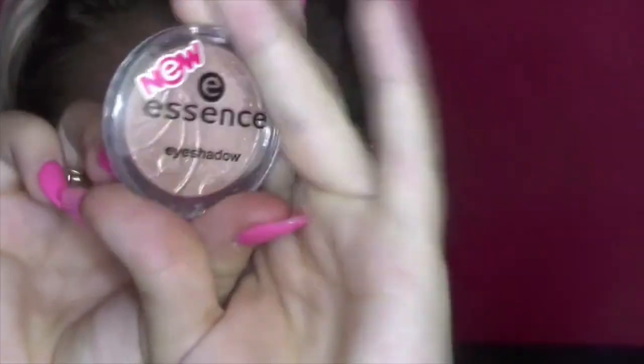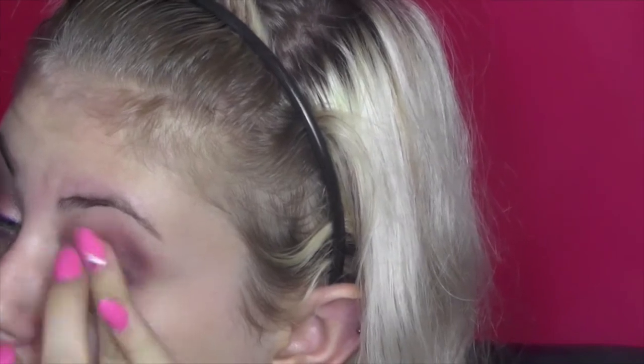Taking a mixture of MAC's Coppering and Cranberry, I am putting that on my lid from the middle to the outer portion of my lid, and blending that all the way up into my crease. And taking Essence Sandy Says Hello as my transition from my inner corner onto my lid.